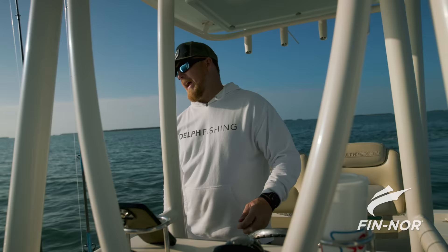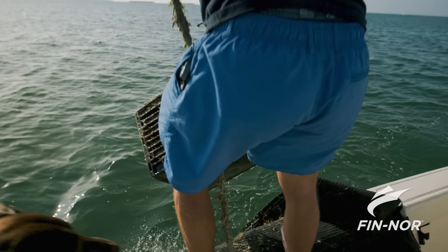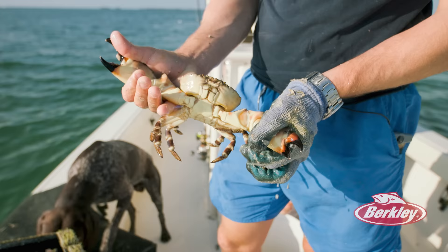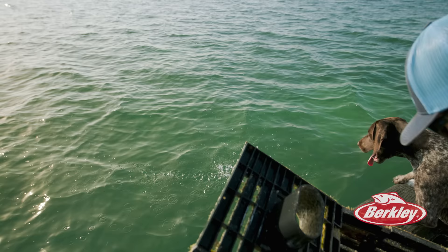Oh my gosh, this dog is going to be the death of me. Roy, settle down — he thinks these things are balls for him or something. Looks like a good one in there. Another big one right there. Just keep adding to it.